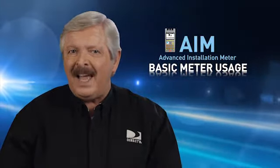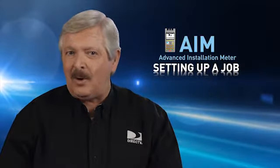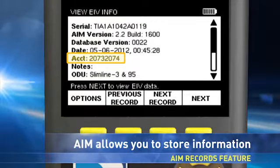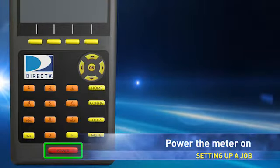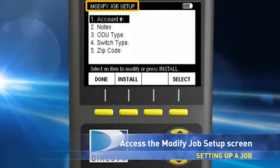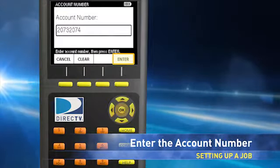With your meter fully charged and set up, let's look at how it should be used in a typical installation. Unlike other meters you may have used in the past, the AIM allows you to store information about the task you performed for the installation and records associated with the account number. To enter the account number and other vital information, first turn the meter on by pressing the power button and holding it until the meter comes on. From the Home screen, press Setup to go to the Modify Job Setup screen, then press Select to go to the Account Number screen. Enter the account number using the number keys and press Enter or OK.